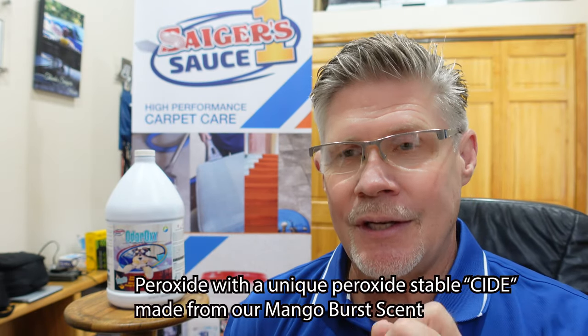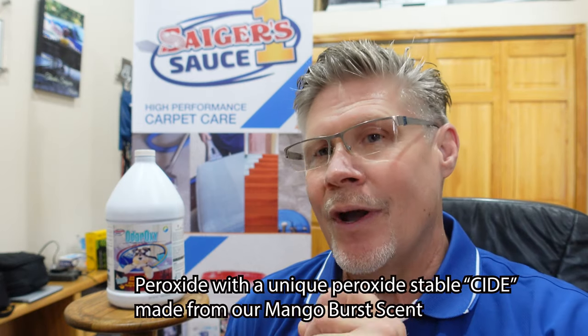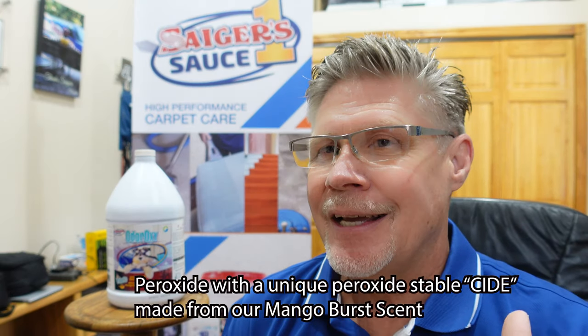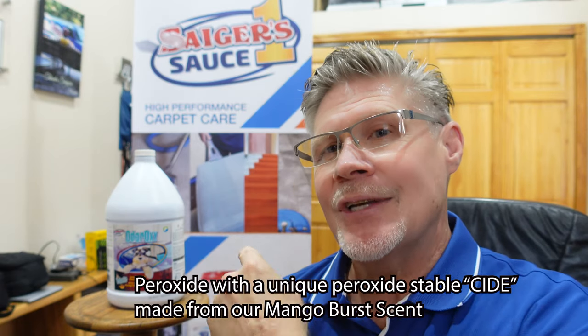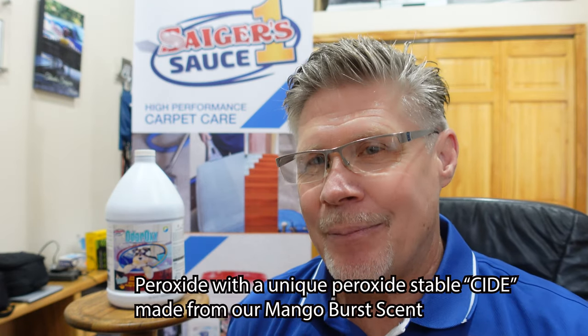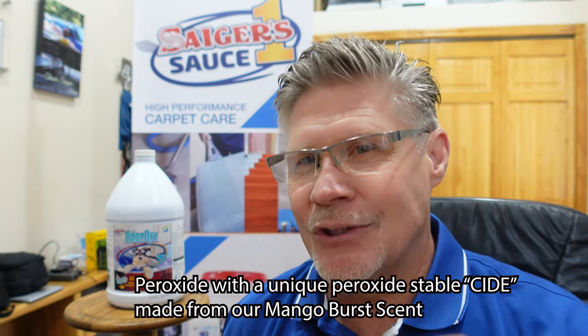So why did we come out with the Odoroxy? Odoroxy is a peroxide with one of the first stable scent odor eliminators — a peroxide-stable odor destroyer. The other popular thing about it is our mango scent, a mango burst sensation deodorizer. We've been able to make a scent out of that mango that is peroxide stable, so we put it in a peroxide that's seven percent.